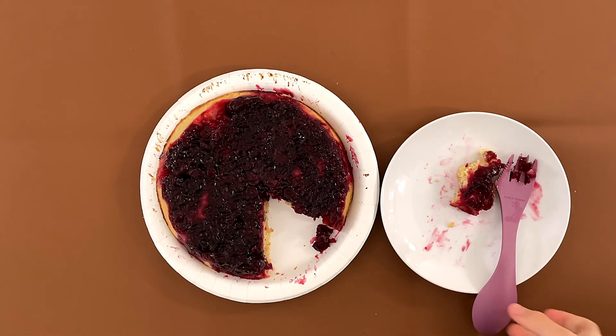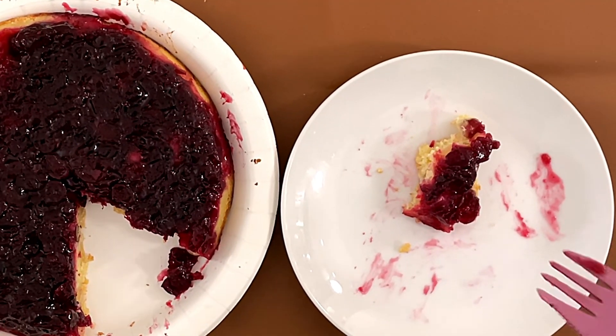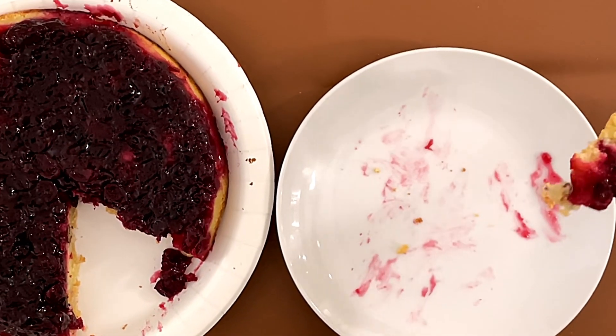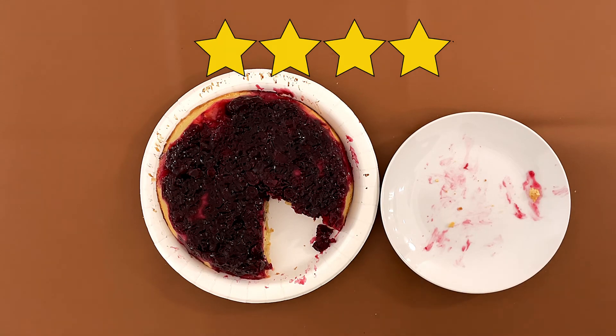My mom will love it, my mom also likes it. This is also part of our Thanksgiving food thing. My dad gives it a four. I also give it a four. That is a very good cranberry flavor.